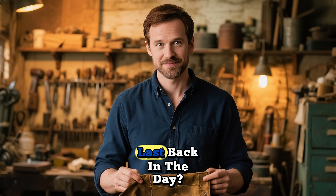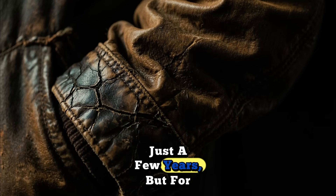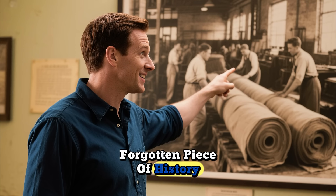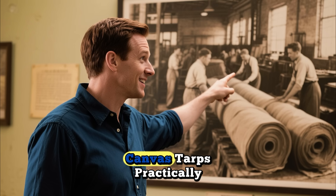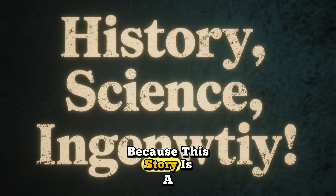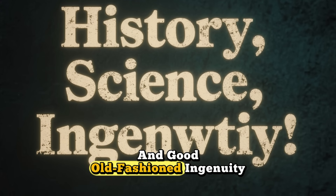Ever wondered how they made things last back in the day? I'm not talking about just a few years, but for decades. Today, we're diving deep into a nearly forgotten piece of history, a secret formula from World War II that made ordinary canvas tarps practically indestructible and waterproof forever. Stick around, because this story is a fascinating blend of history, science, and good old-fashioned ingenuity.